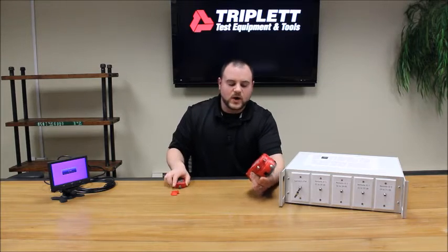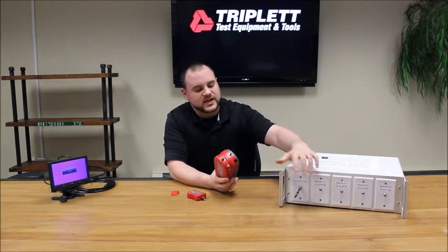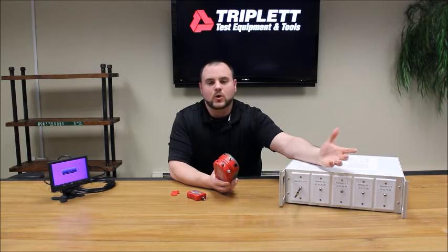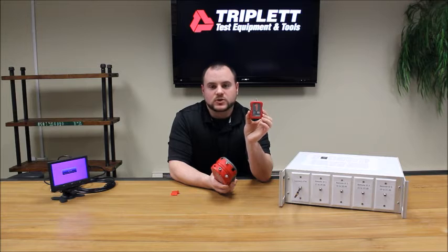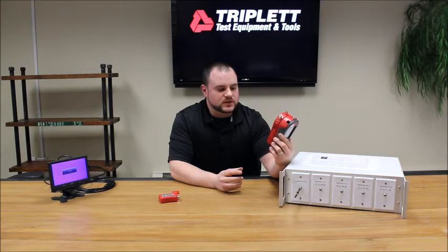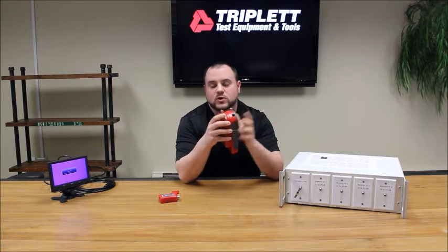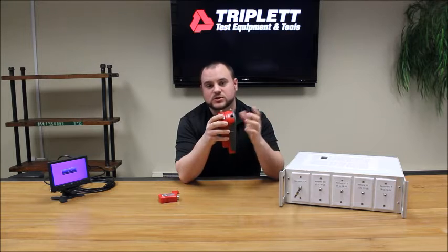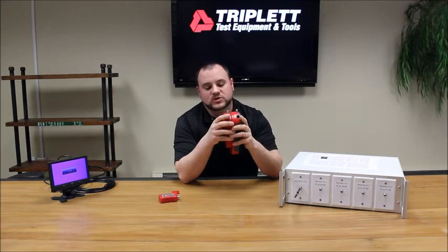The next test uses the coax F connector along with the remote. You can test dB levels coming through, and if you have splitters on the line, you can determine how many there are by the dB loss. This comes with one remote, but you can purchase up to four, allowing you to map out a whole system. There's also the CATV broadband level test, done the same way through the coax F connector. You can plug into a broadband cable provider's line and measure the dB level coming into your home, since poor signal levels are a common cause of faults in a building.